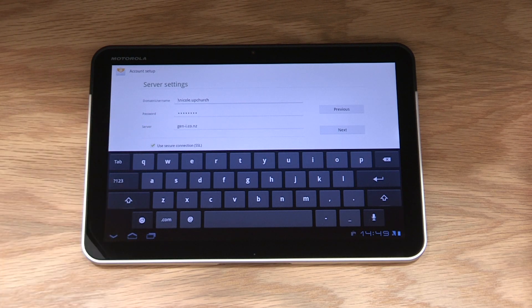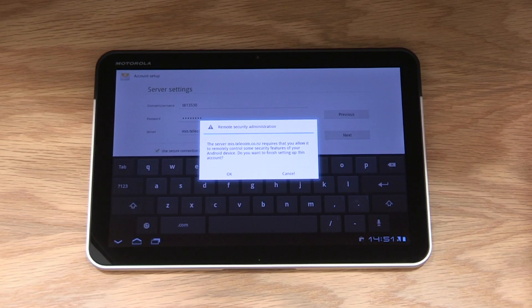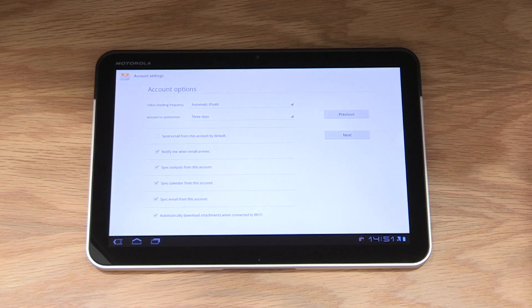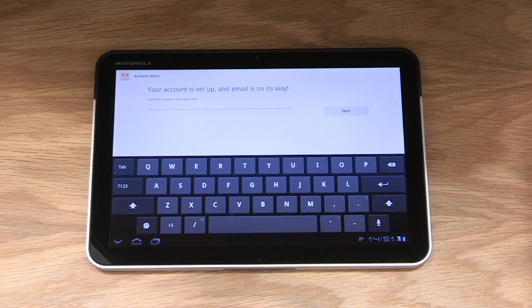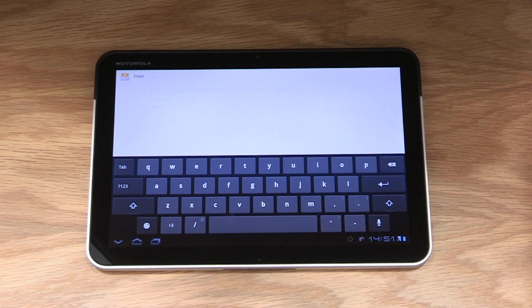Once complete, it'll ask you for your service settings. You'll need to ask your Exchange administrator for these. Enter the settings and select next. The Zoom will now talk with your Exchange server to confirm these settings. You may get a request for remote security administration — if this happens, select OK. You'll then be asked to choose settings from your desktop exchange. Select those that you would like to appear, then select next. A box will appear to confirm your choices have been set up. When you're ready to continue, select activate and you'll be asked to name this account. You can have multiple accounts on the Zoom, so we will call this one work. Your email is now set up and ready to go.